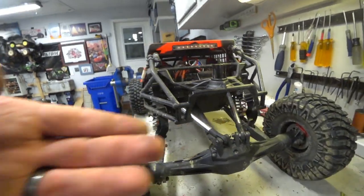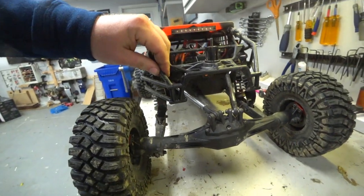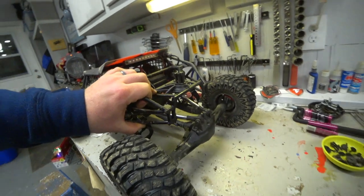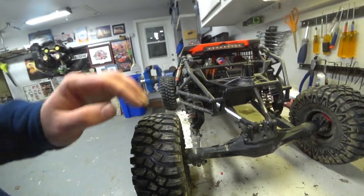The link is back in. Look at that — the truck doesn't have all that wobble anymore. It's nice and solid again. I bet that'll make it even feel like it drives better, not having all that weight sloshing around up there uncontrolled.